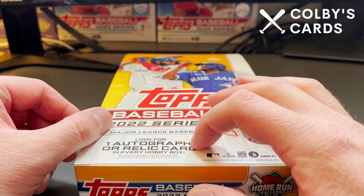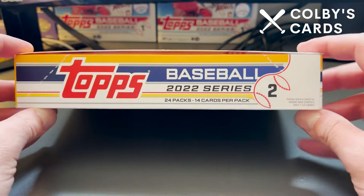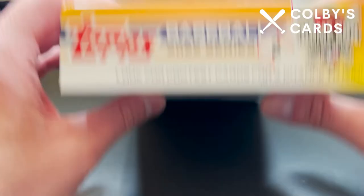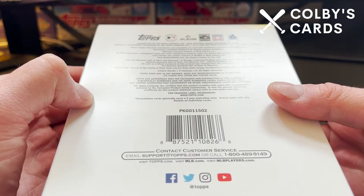Obviously also hoping to get an autograph out of here rather than a relic card. I know that's a little easier said than done. Let's take a look at the box. If this is your first video, please go ahead and check out some of my other videos on the channel. I've got a lot of baseball card content, so definitely go ahead and check that out. I appreciate you all watching, and let's dive right in.